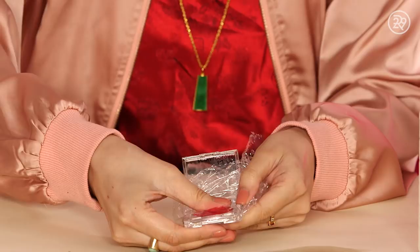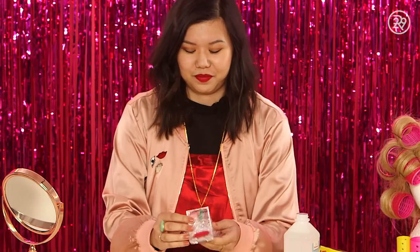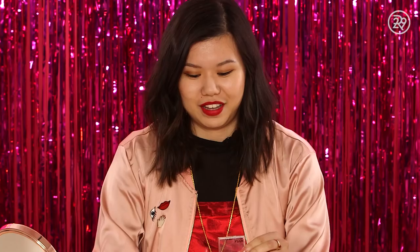And then I'm going to push the powder back together like so. Keep in mind it's not going to look brand factory new, but it is going to revive your powder product so you can use it again. So now we have the moment of truth — did this work? Let's see. Ta-da!